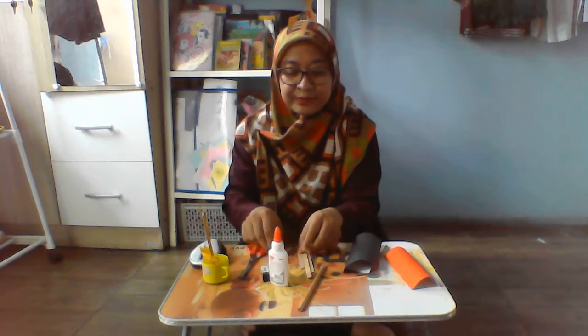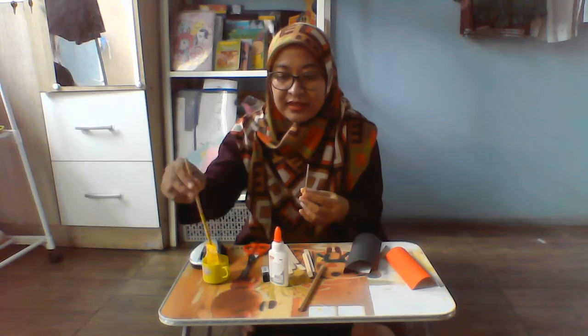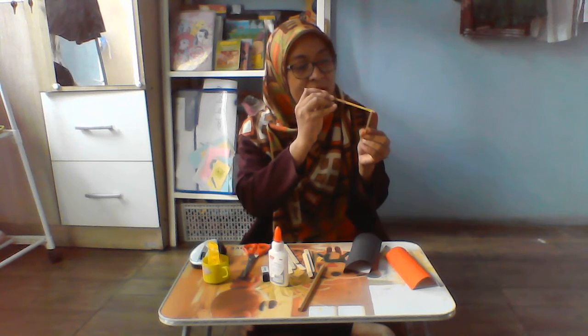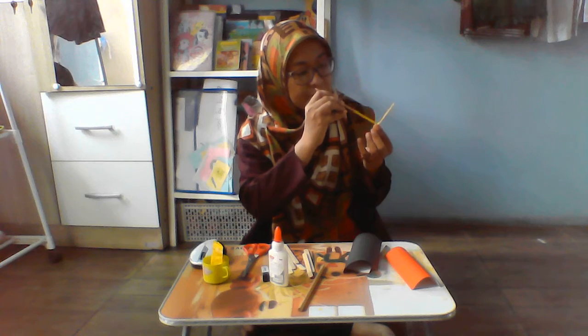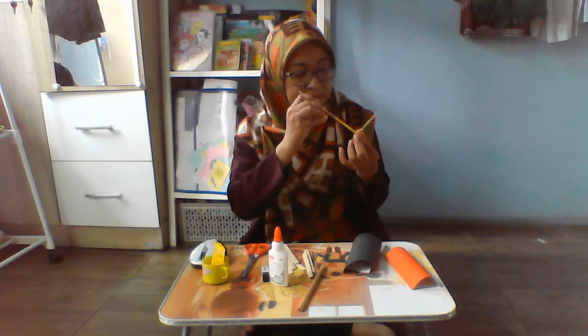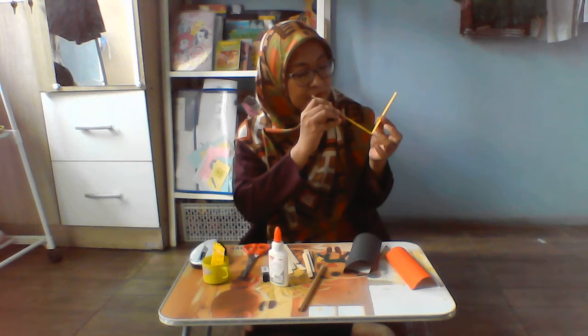Look how to make it. We are going to paint these popsicles like this way. I use yellow paint. Look at here. We paint the popsicles. You can paint all eight popsicles and then let them dry.